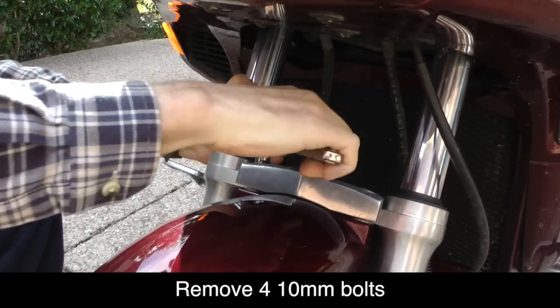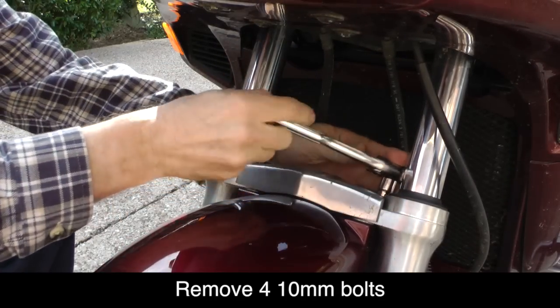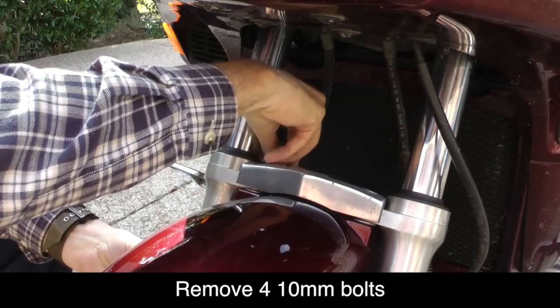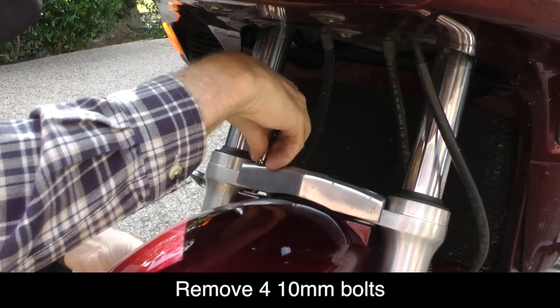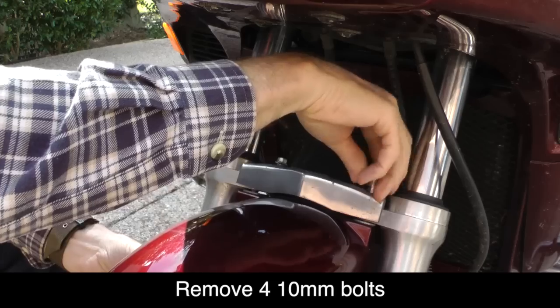With all four chrome caps removed, we can now remove the four 10mm bolts that hold this decorative cover in place. As you'll see in the picture, when these bolts are removed it actually drops the front fender down because they're holding the front fender in place as well. So you can just let the fender rest on the front tire as we remove the cover and install the Super Brace.